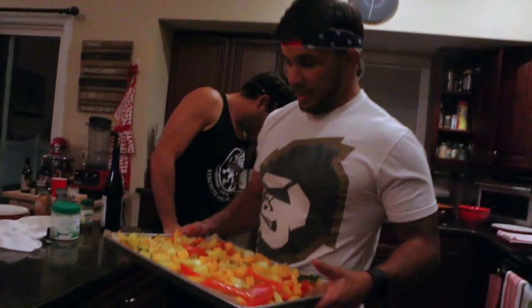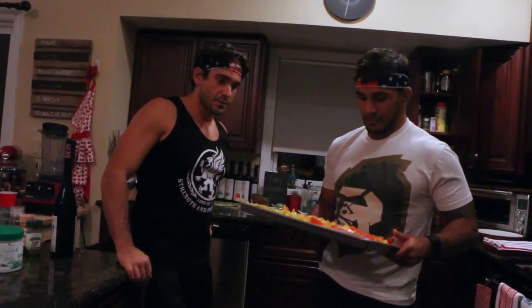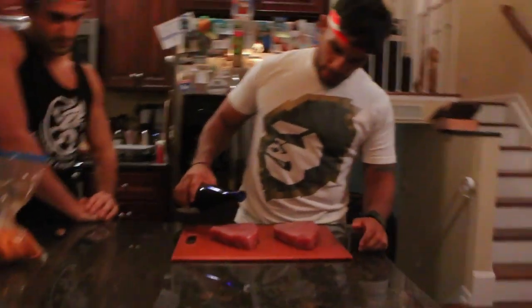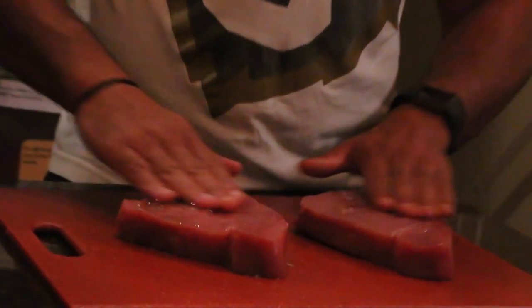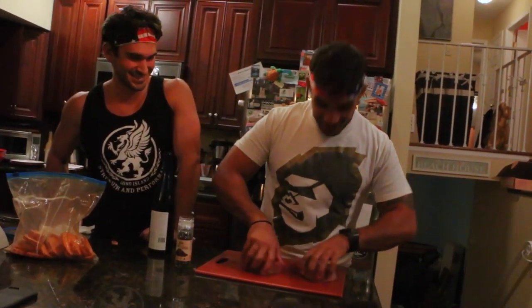The vegetable medley is going in as well. We're going to brown it and make sure that the zucchini and squash soften up a little bit. Now I'm going to prep the fish — lightly coat the tuna and massage the seasoning in. A little PT secret — guys don't know how I'm going to salt these.